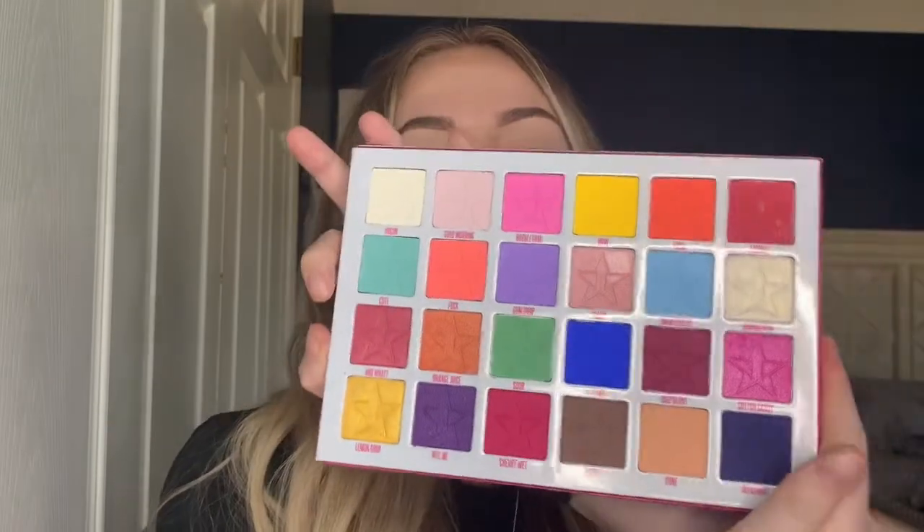Hi, my name is Hannah and welcome back to my channel. I created this look using the Jeffree Star Cosmetics Jawbreaker palette in celebration of Pride Month. If you want to try this look, keep watching my tutorial. All you need is a colorful palette — I'm using the Jawbreaker palette — a tiny brush like this Jaclyn Hill x Morphe JH 39 brush, and a lot of patience.